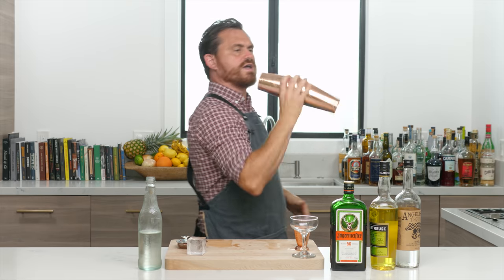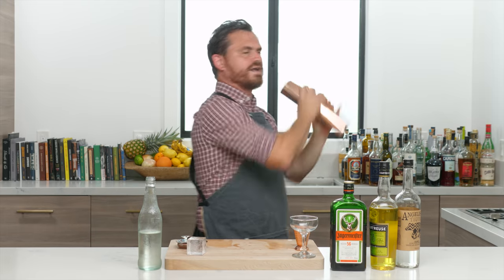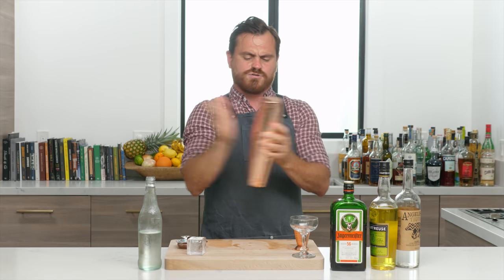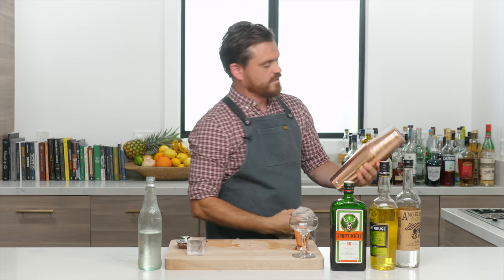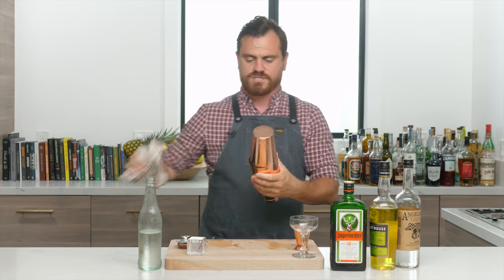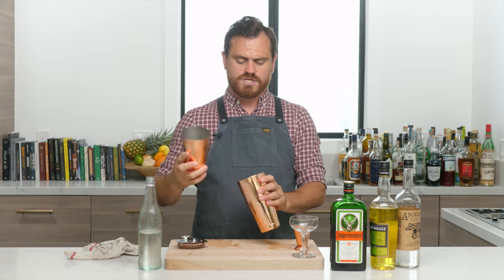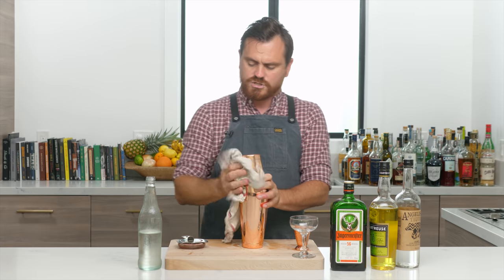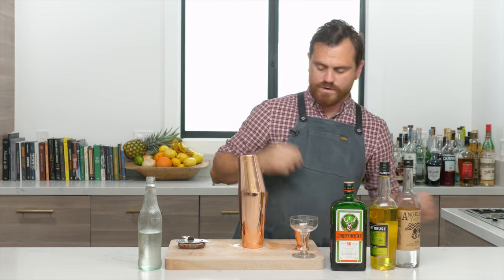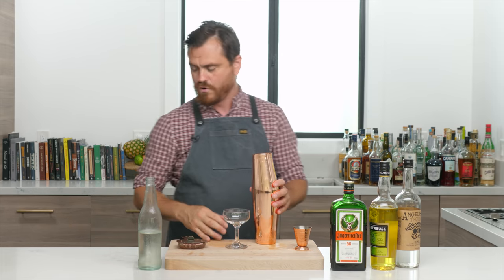You want to shake it to emulsify. The proteins inside the yolk are not going to allow this to froth and fizz the same way that, say, a whiskey sour with egg white would — but you do still get that texture. You want to make sure to combine everything, so you will shake it dry regardless. I didn't have the greatest seal so I got a little egg and cocktail mix on the outside — that makes things very slippery, so be sure to clean that.